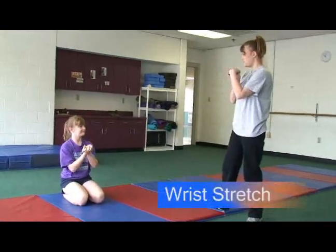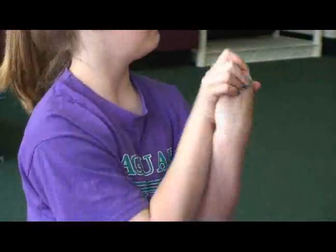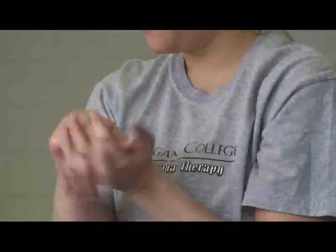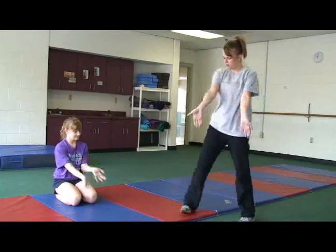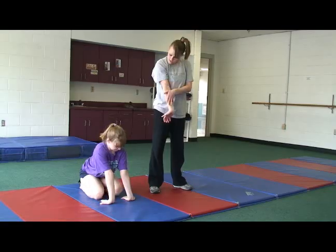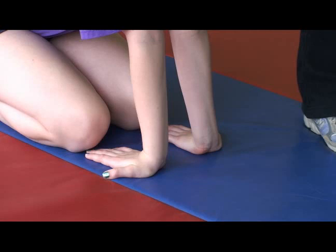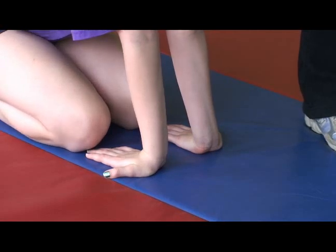The wrist stretch. First, have the child roll their wrists with both hands together to prepare the wrists for this stretch. Then have them come to sitting or be on their knees. They then lean forward onto their hands with their fingers pointing back towards their knees. This applies a stretch to the flexors of the hand and puts weight bearing in the palm.